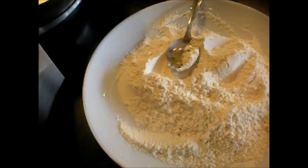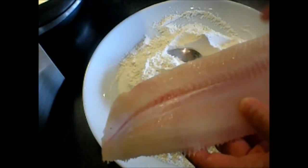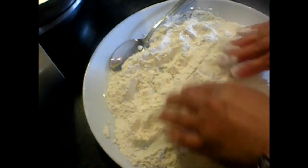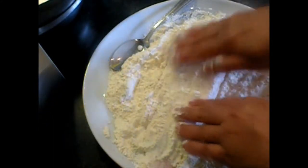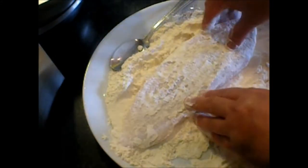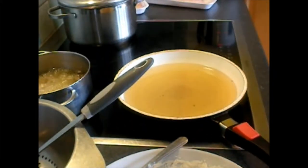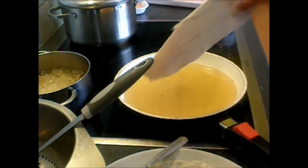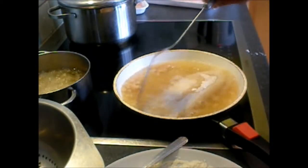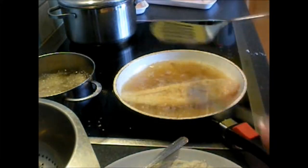Now we will begin frying the fish. Here is the sole fish. You can also use cod or any white fish — they should be white fish. This sole fish is my husband and my son's favorite. Let's shake it a little in the flour. The oil is hot, so let's go — that's it.